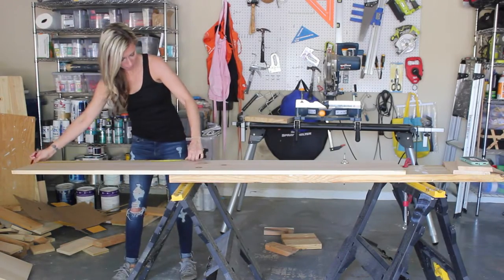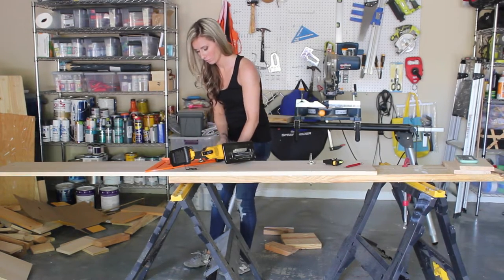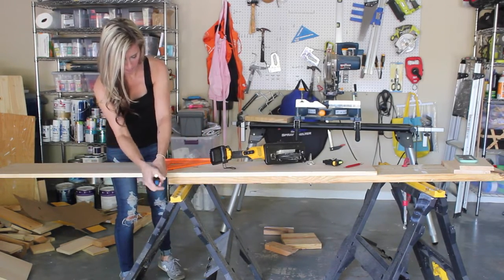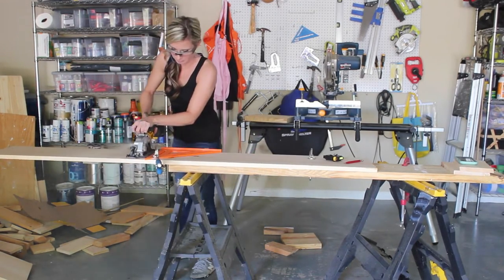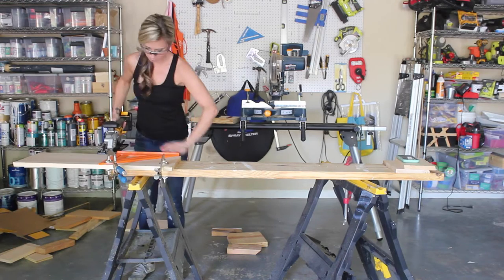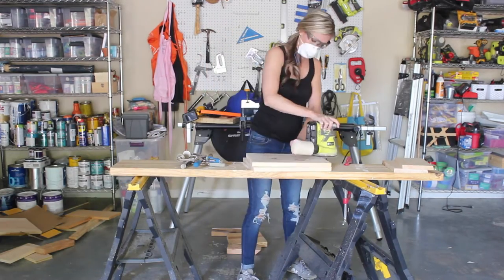First I cut a 6-foot long 1x12 board down to three pieces — one at 27 inches long and then two pieces at 14 inches long each. The length of your longest board will vary depending upon the height of the arm of your sofa, so measure that first and then add about a quarter of an inch to a half of an inch. I always clamp a straight edge down to use as a guide to ensure straight cuts with my circular saw. For this project I used my DeWalt compact circular saw and I'll link to everything I used in the description box below.